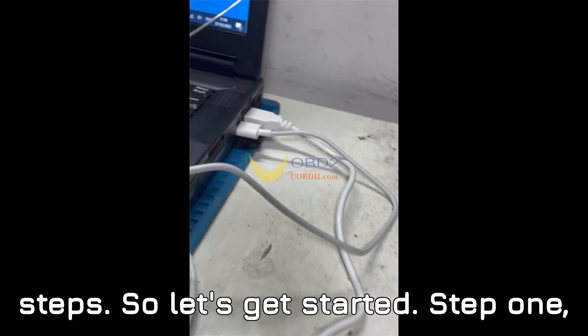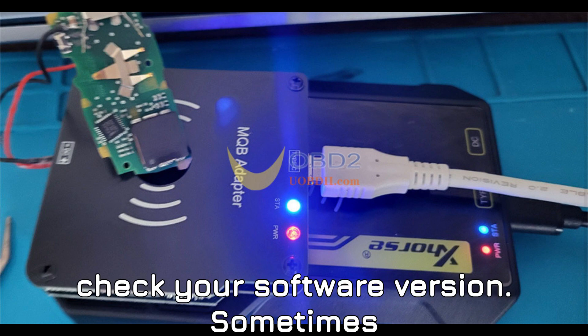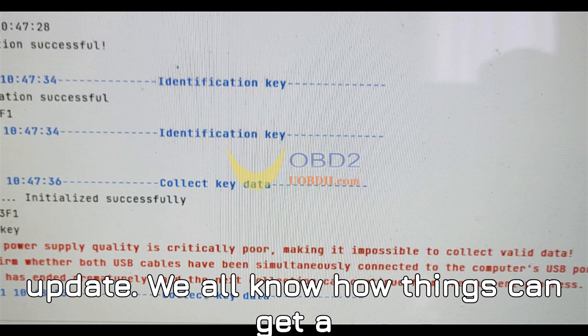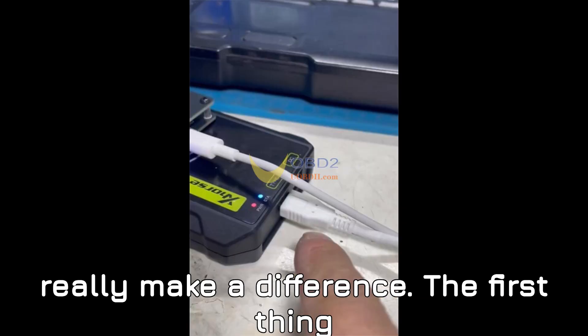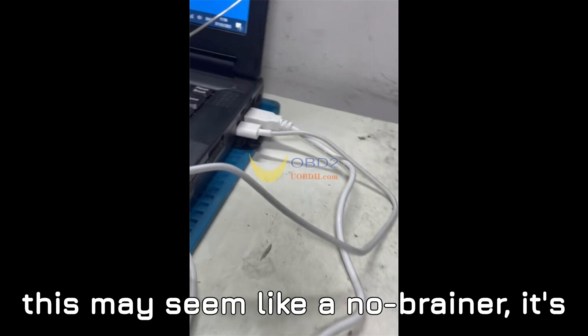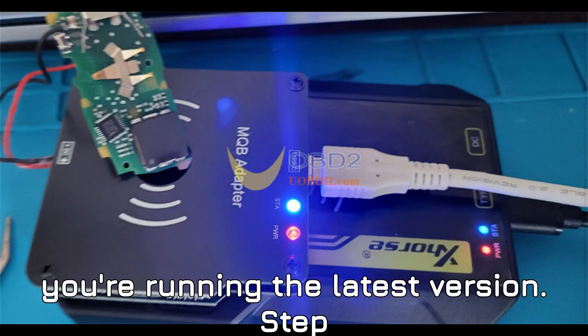It's important to go through the right steps, so let's get started. Step 1: Check your software version. Sometimes the easiest fix is just a software update. We all know how things can get a little buggy from time to time, and keeping your software up to date can really make a difference. The first thing I did was update the software — it's always worth checking. Make sure you're running the latest version.